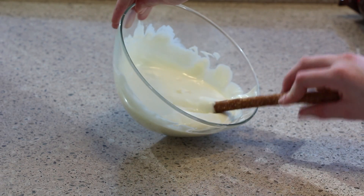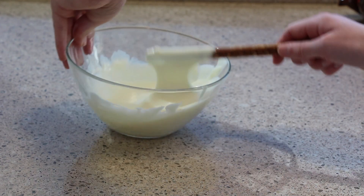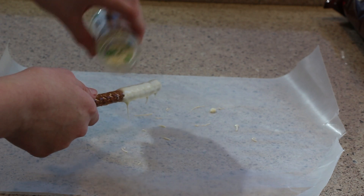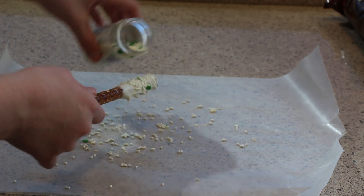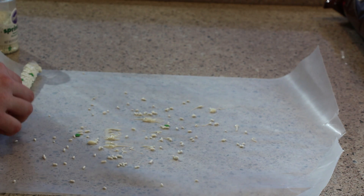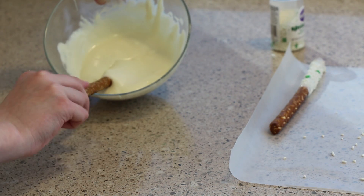Then just twist the pretzel sticks around in the chocolate, and you can go as long as you want it to. I did about a quarter of each pretzel, then just sprinkle some of those sprinkles on. Then just rest them on a baking sheet for an hour.